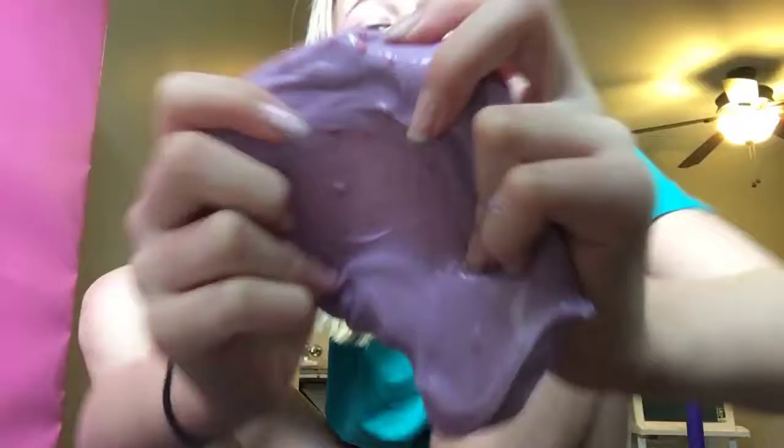This one is a thick slime called Strawberry Chunk Smoothie — not a slime smoothie, but it has little clay pieces of red in it. It's really good, it's really thick, and she gets jiggly.